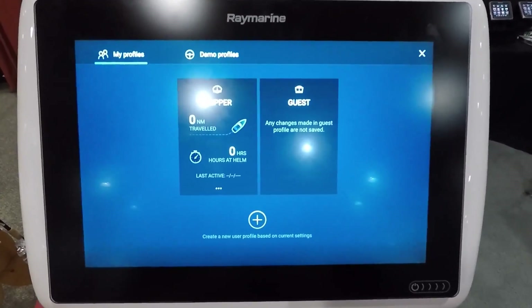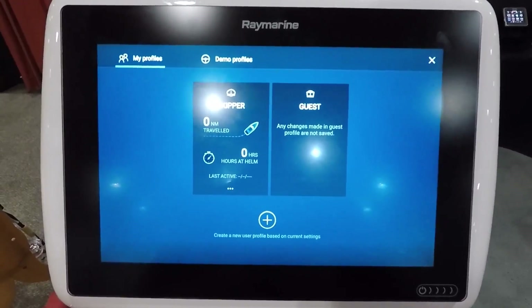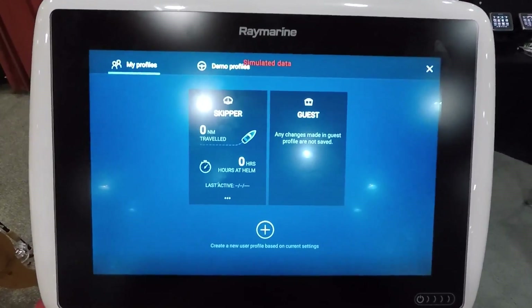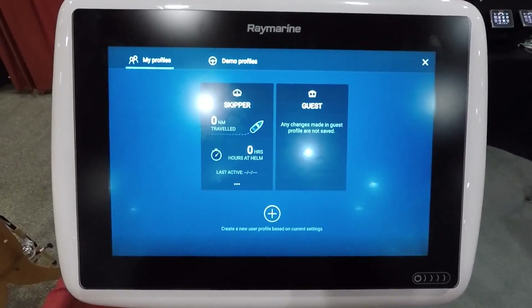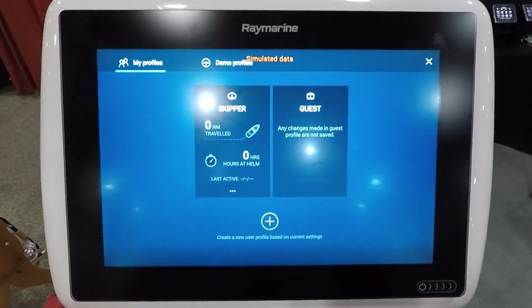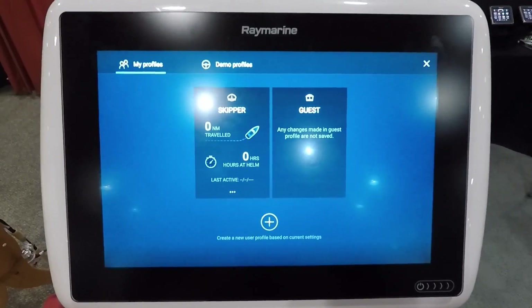From a fishing standpoint, this will be helpful if you're a multi-species angler. If you're a bass fisherman, you can have all your settings under one user profile for that type of fishing. And then if you go out trolling, down rigging, and doing that type of stuff, you could set up the unit how you like it under a separate profile.